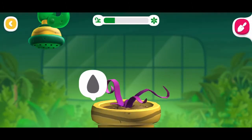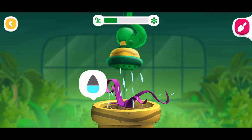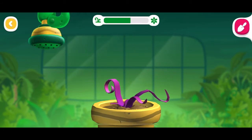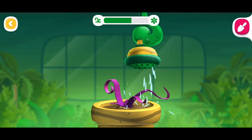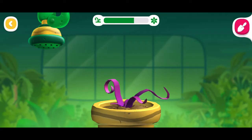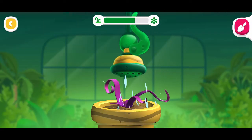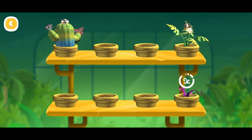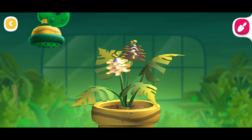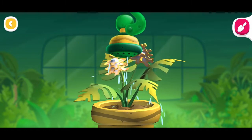Looks like your sprout wants a drink. Do you want to give away this plant and plant a new one? Try tapping your plant to attract butterflies.